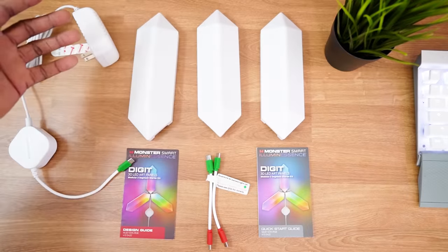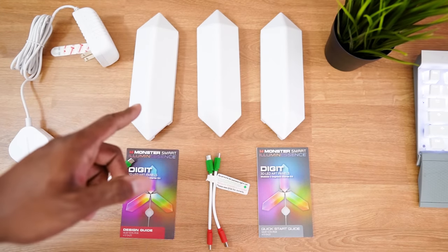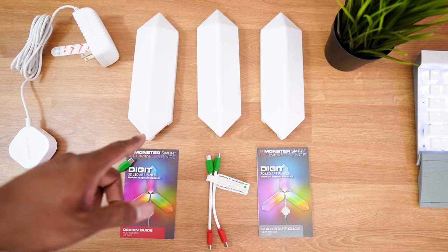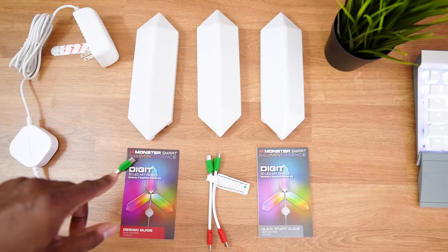Let's go ahead and hook these up. I haven't hooked them up yet or even tried them out, so I don't know how bright they are or what the colors look like. All of these are controllable by an app on your phone or the controller. Let's go ahead and light these things up and see what they look like.